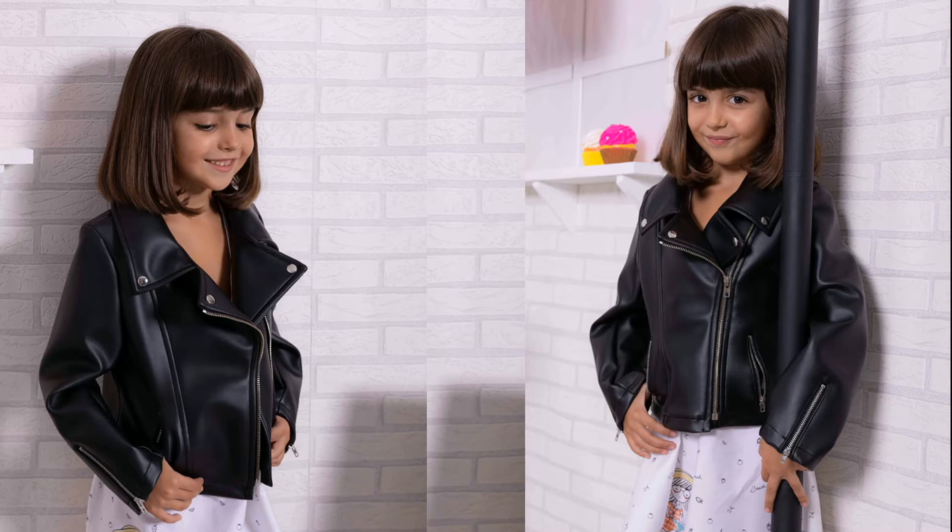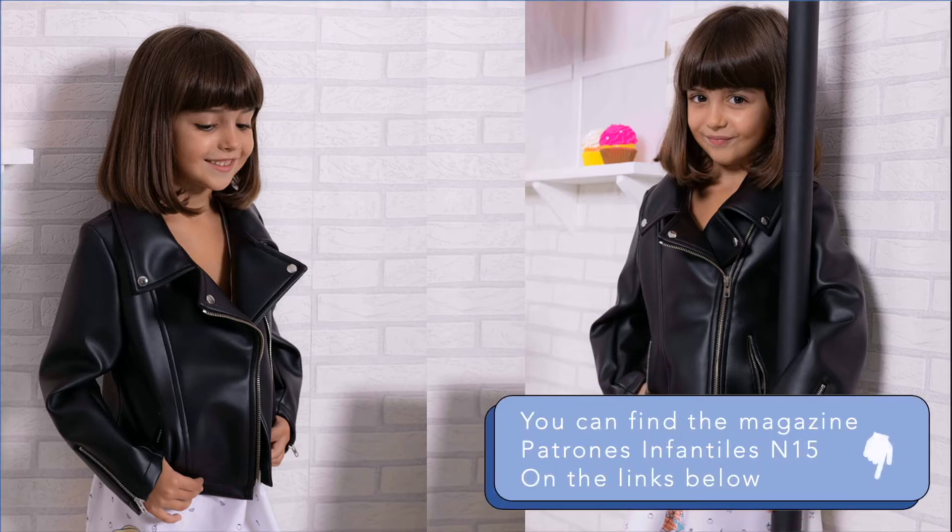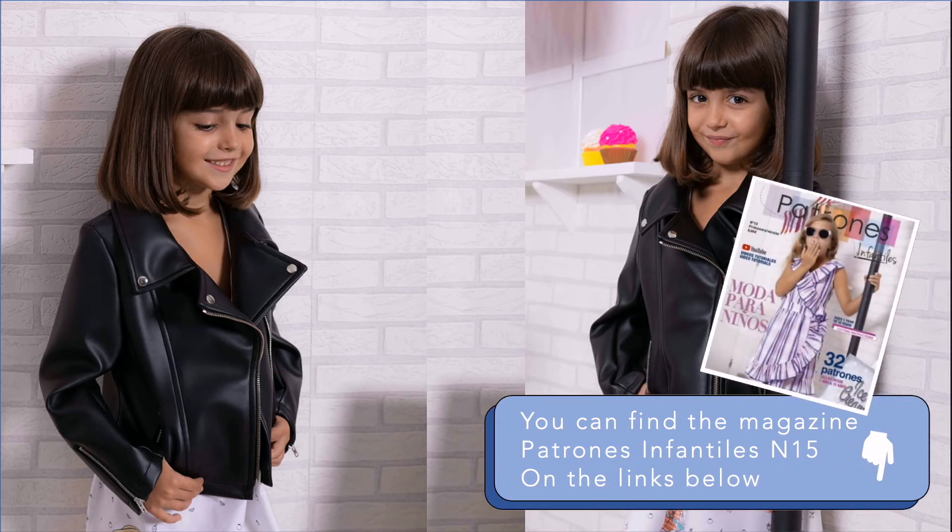Hello guys, welcome back to Patrones Mujer. I'll be sharing with you a tutorial on how to make the model you are seeing in the picture. You can find this pattern on the magazine Patrones Infantiles number 15, and we have other great content to come, so hit that bell and let's get started.